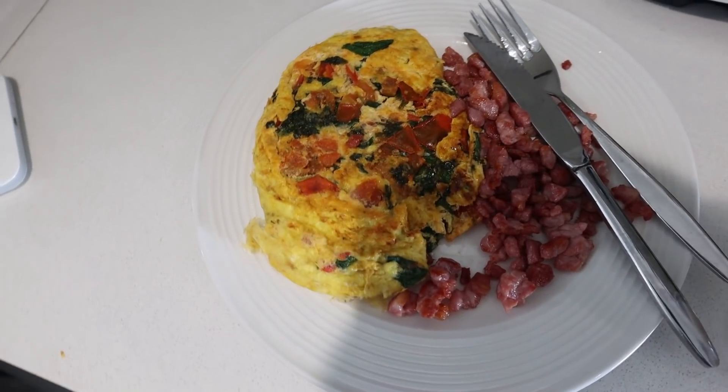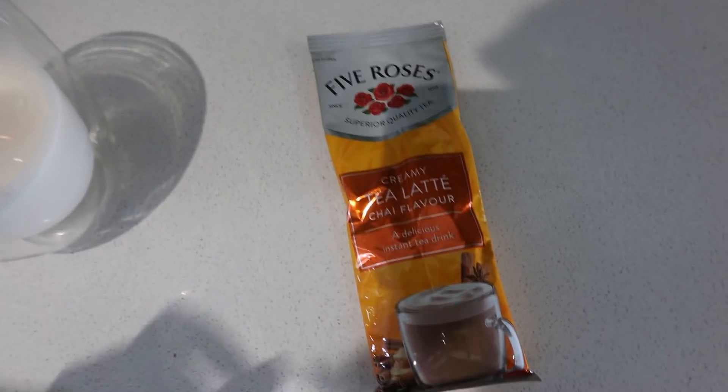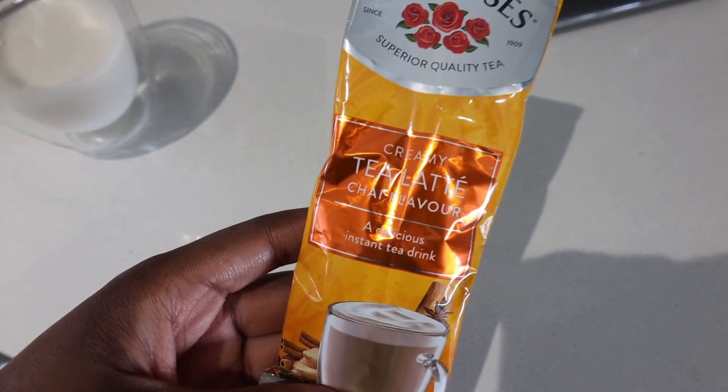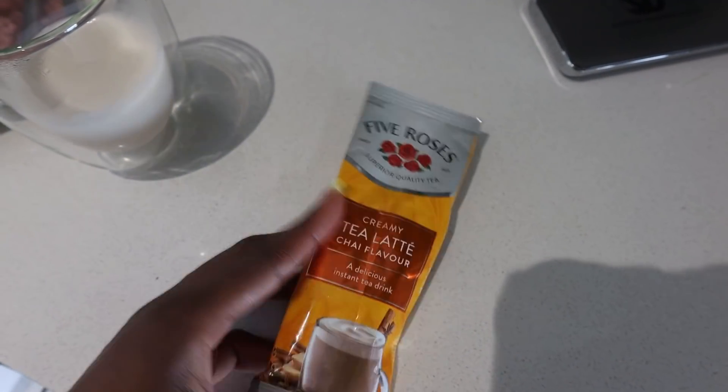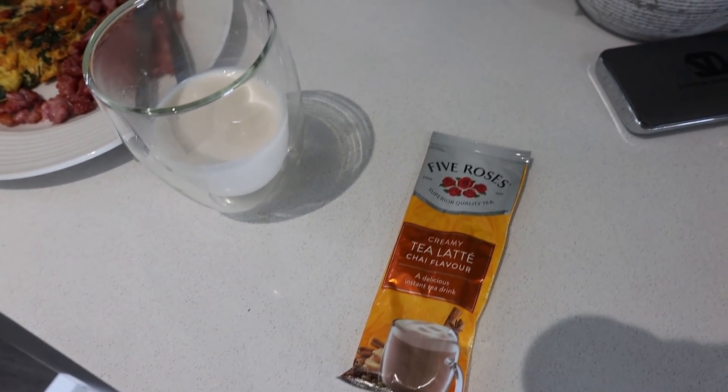This is my breakfast slash lunch. I'm going to be making this chai latte, which I probably shouldn't be drinking because I think it's got milk in it, but I'm going to add almond milk instead and some water.